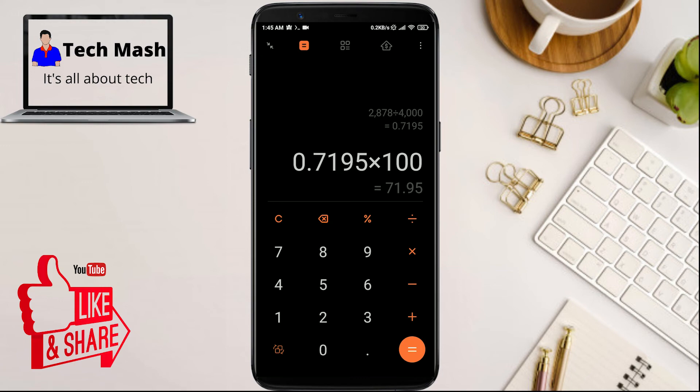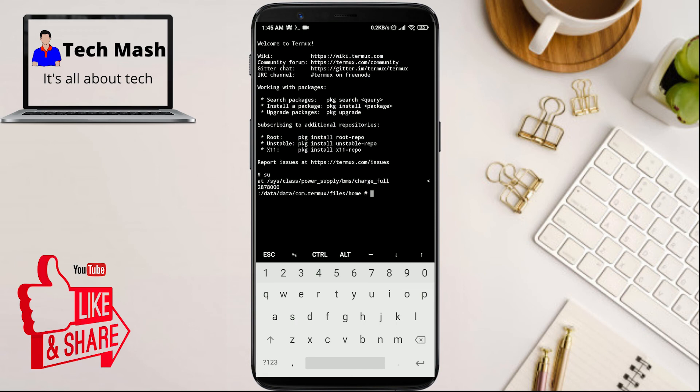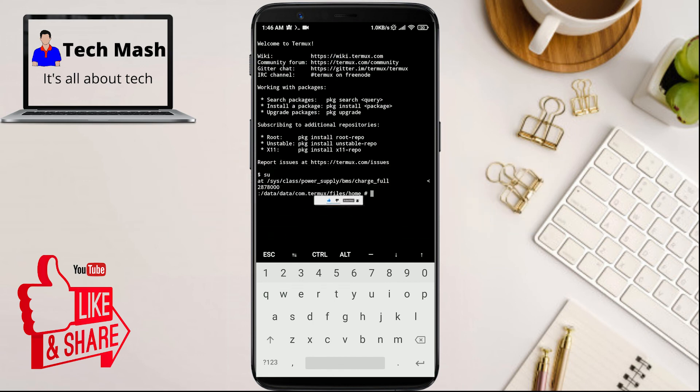You also get the mAh value, which is a more accurate representation. That's how you can check your battery health on your Android device using the rooted method. If you don't want to root your device, follow the video in the i button or in the description for the non-rooted method. If you liked this video, don't forget to hit the like button. If you have any questions or suggestions, let me know in the comments below. Please subscribe to my channel and hit the bell icon for more future videos like this one. I'm Mesh from TechMesh, signing out.